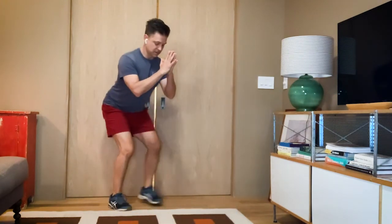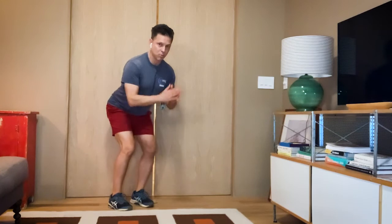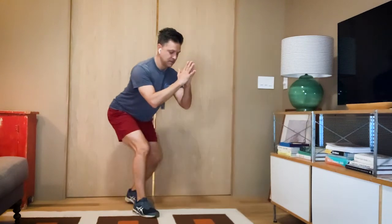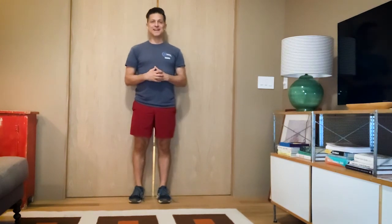From the side, notice my feet are hips distance apart, my hips are behind me, and I'm walking forward and backwards. Low walk, forward and back. Keep checking your mail, keep moving, and we will see you on the next one.